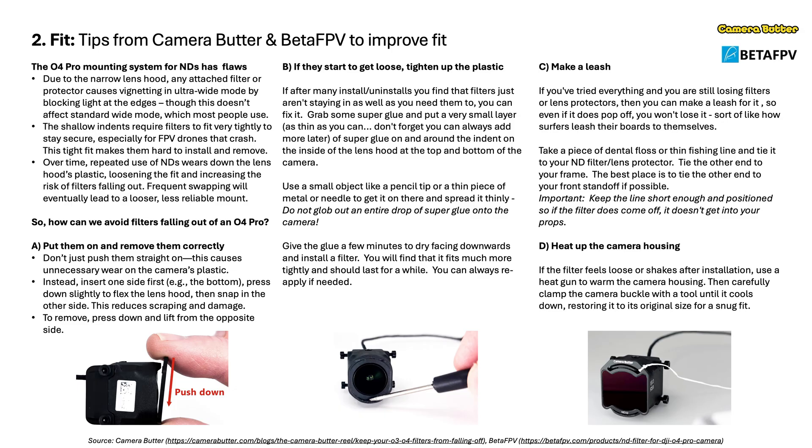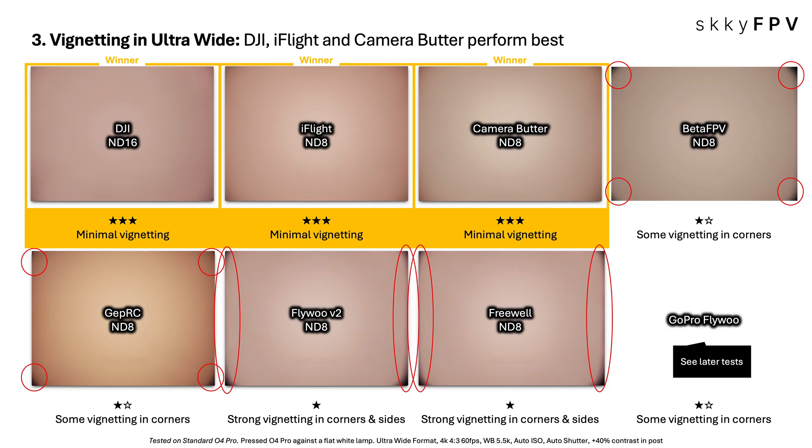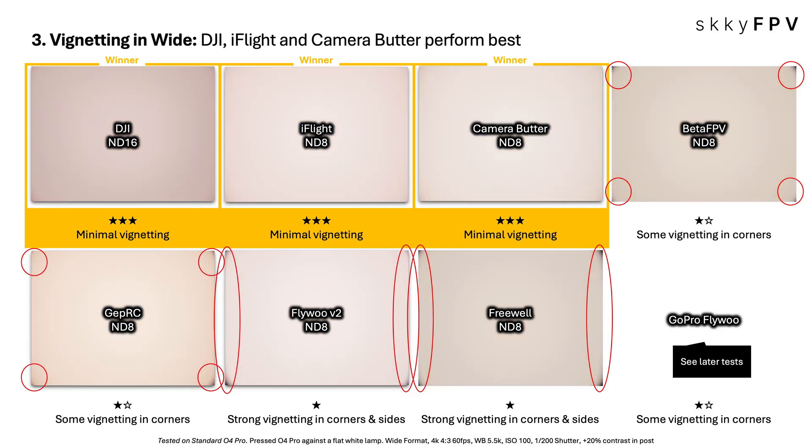On image quality — starting with vignetting, that darkening in the corners that can ruin the professional look. The good news is some filters minimize it really well. Our tests showed DJI, iFlight, and Camera Butter were the clear winners here — minimal darkening even on wide shots, both ultra-wide and wide formats. Really clean across the frame. Others showed some or even strong vignetting, especially in corners and sides.